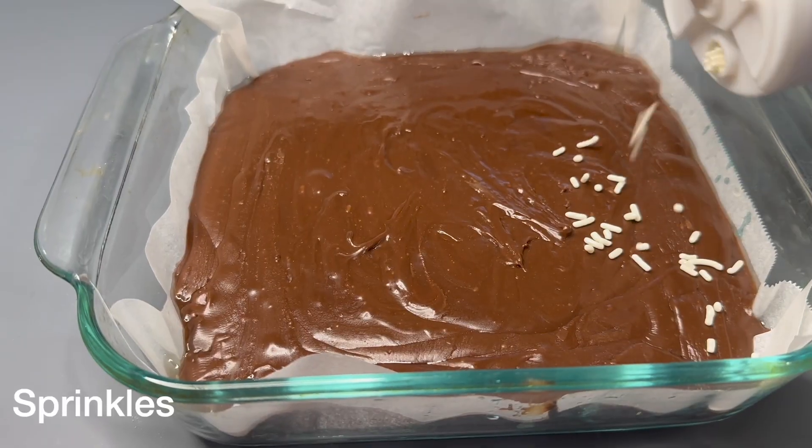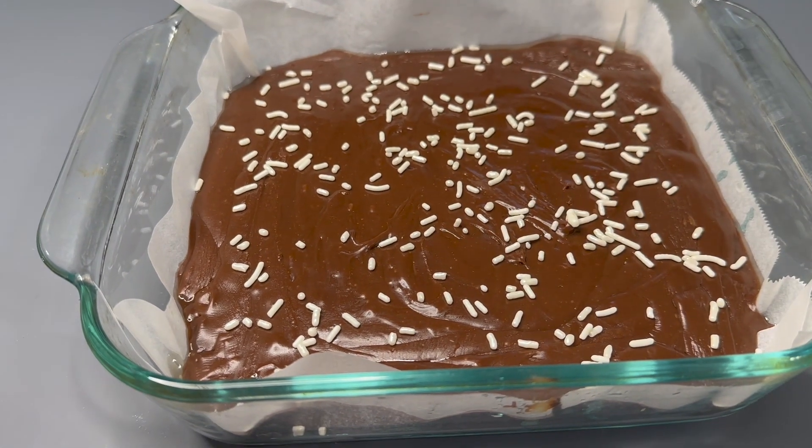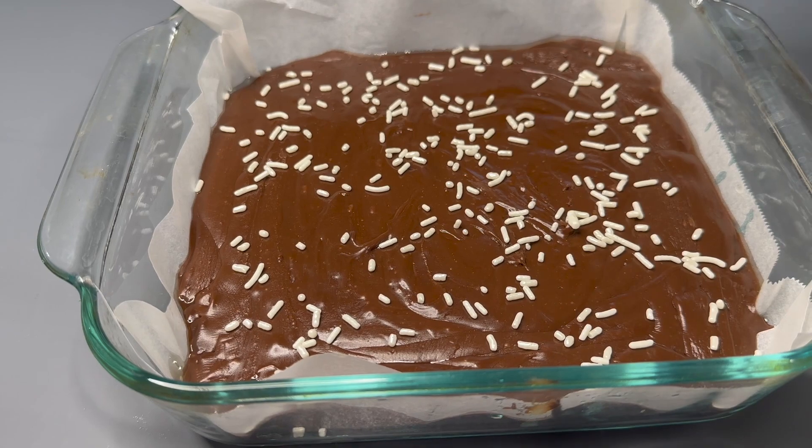To make my fudge more Christmassy, I'm going to top it off with white and gold sprinkles. You can do any colors, or if you want, you can even add nuts such as almonds and pistachios.